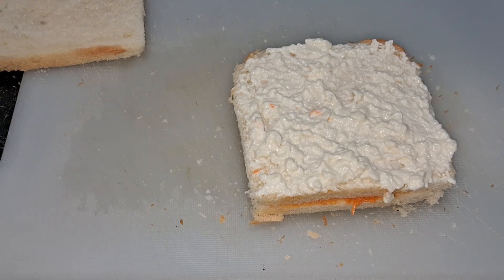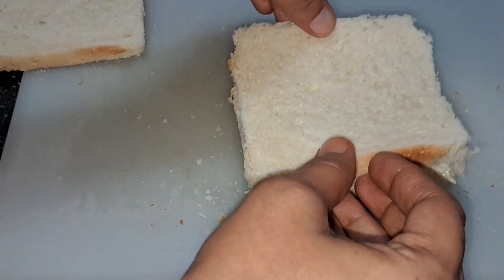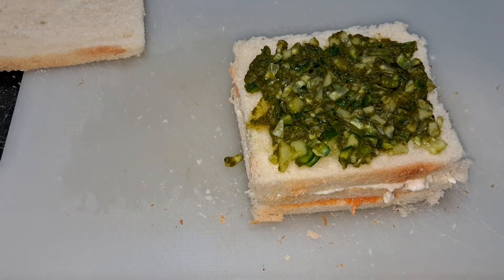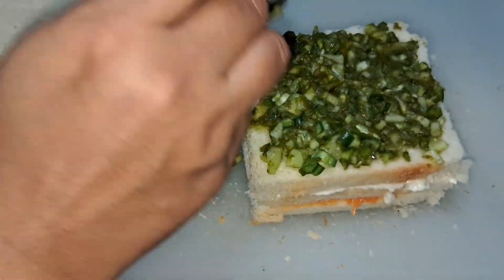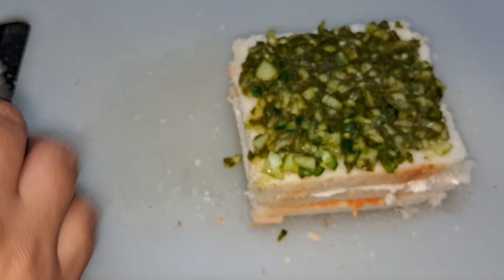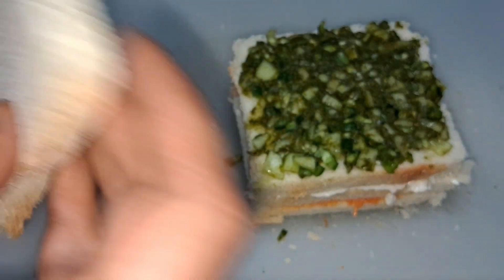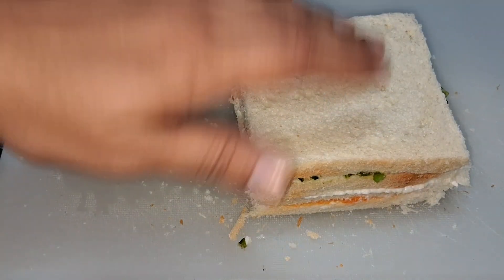Then we will add a bread on it. Now we will add the green stuffing on it. And it's ready to eat.